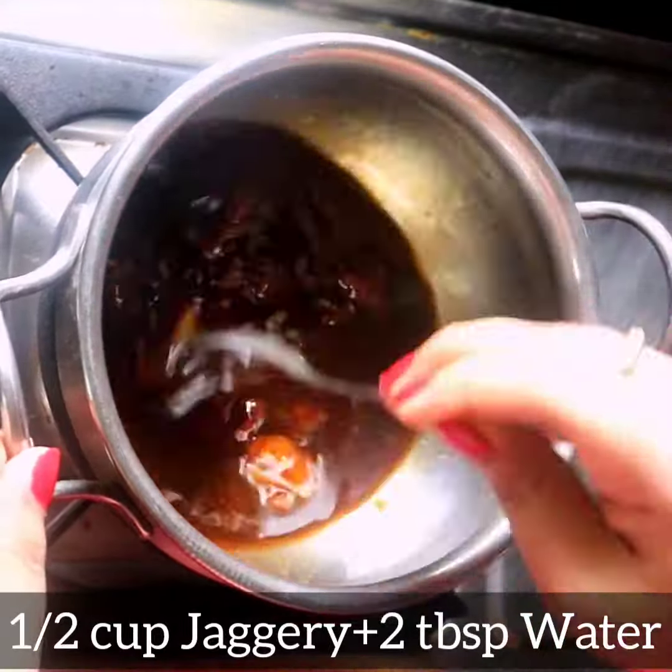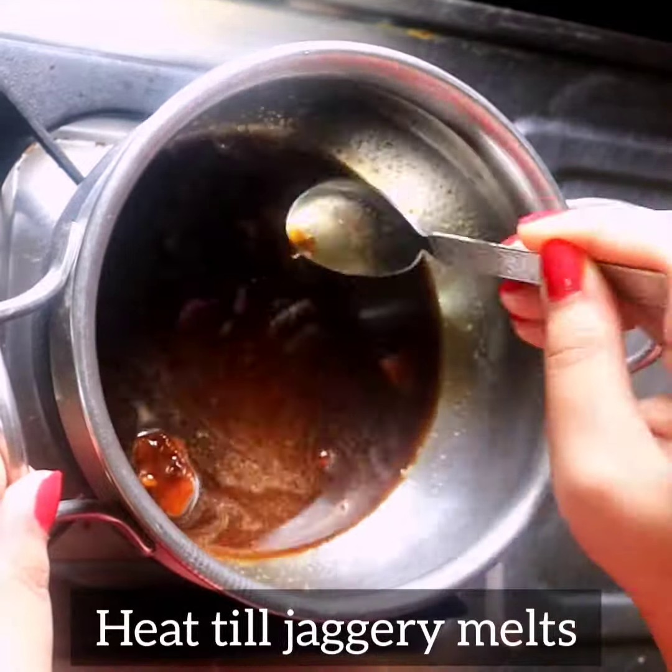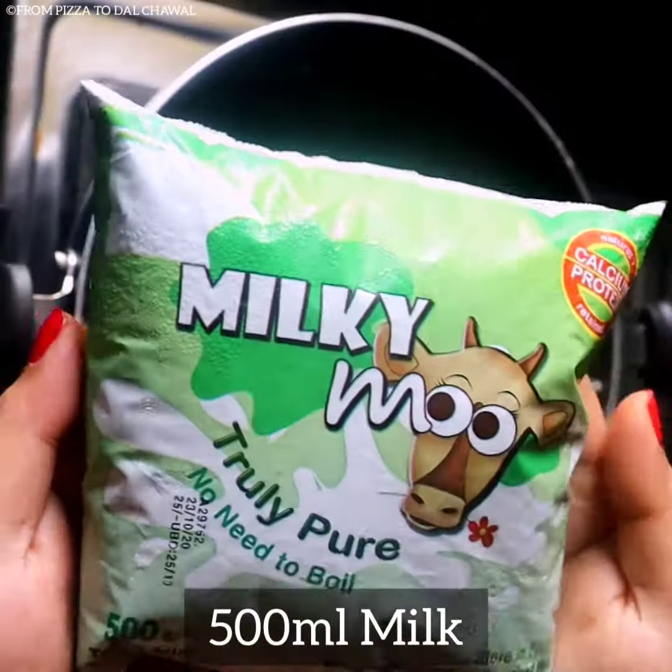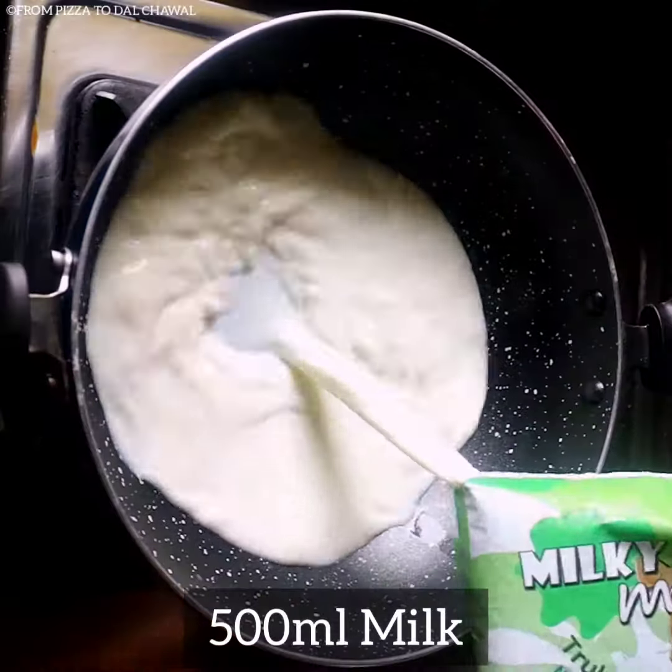Heat half cup jaggery and 2 tbsp of water in a pan. Heat till the jaggery melts. Allow it to cool down. Take half litre of milk in a kadai.